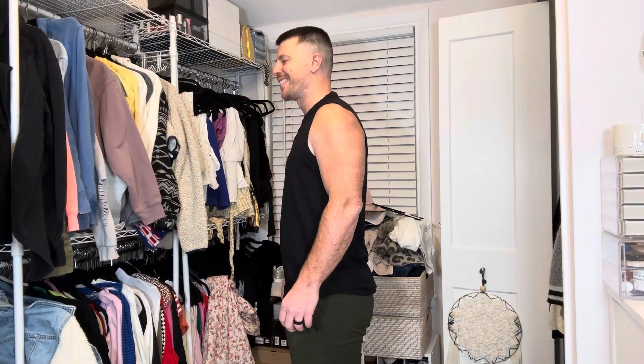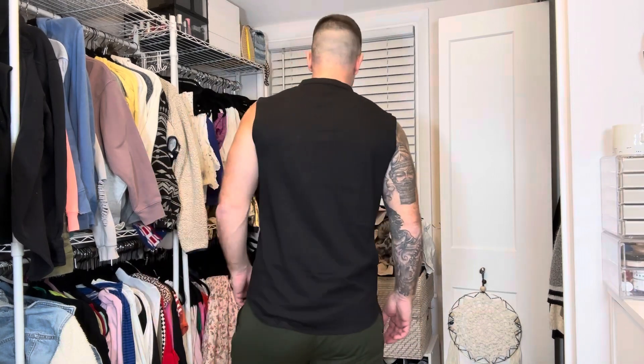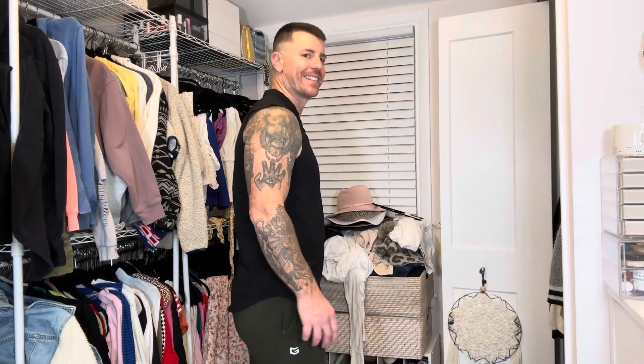I'm 5'11", about 215 pounds. I'm wearing a size large and it fits me pretty well. I would say these shirts are true to size. Overall, a great quality shirt.